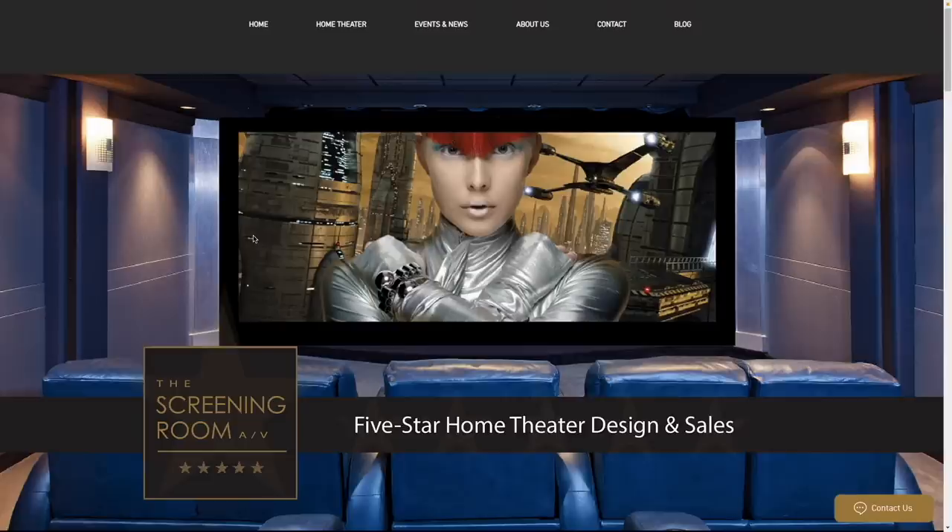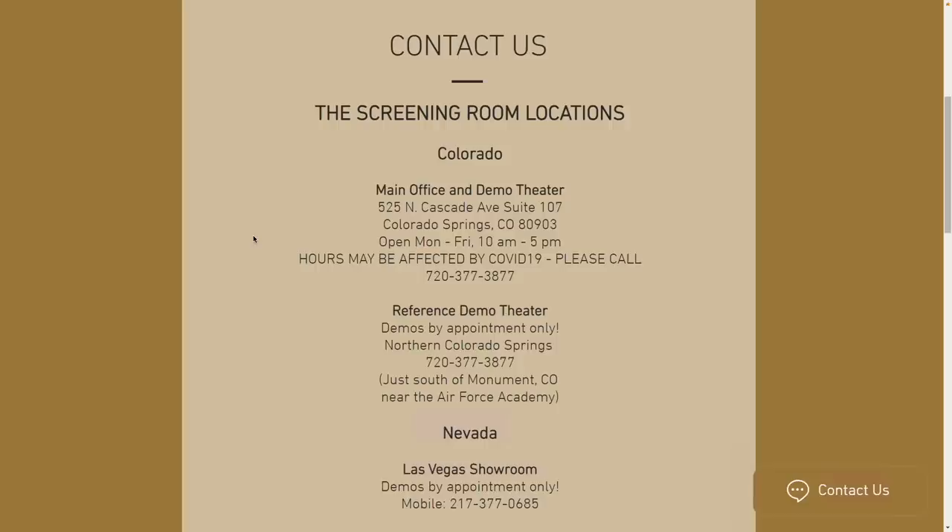Today, I'm gonna be reviewing the JBL 4329P. This is a bookshelf style speaker, but as you can see, it's pretty large. It actually came from a viewer and a friend of mine, John Sherman of the Screening Room AV. He owns a couple stores, one out in Colorado and another one in Nevada.